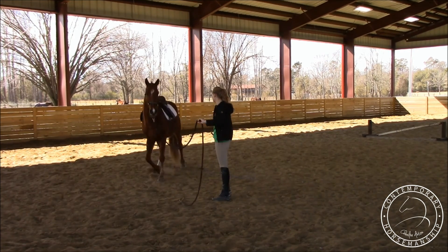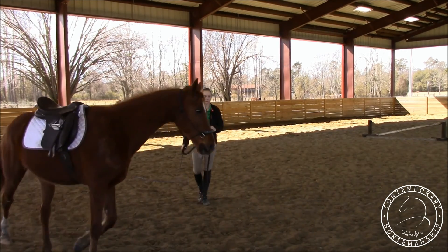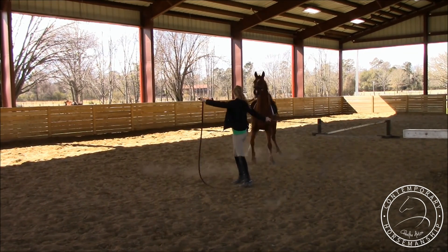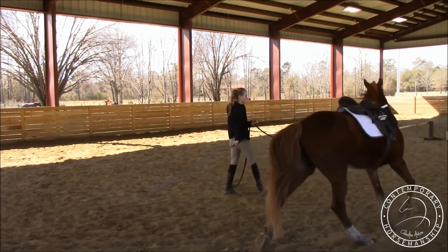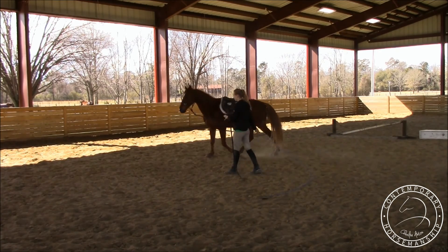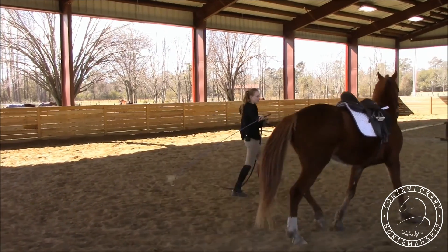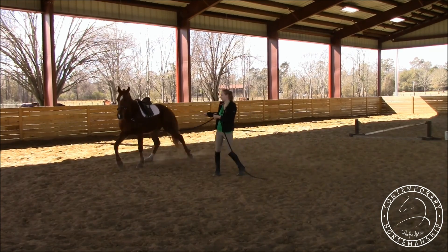So send him off. This one I'm not going to drive him. I'm going to face forward so I'm not putting any pressure on him — I'm not asking him to go. It's going to be different. I start on his hindquarters and I'm going to work my way up. I'm just going to keep going like this and toss it up there. You want to look at him but you want to try and keep your belly button facing forward.